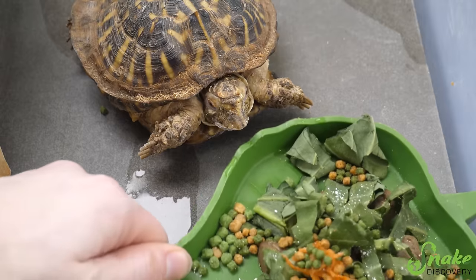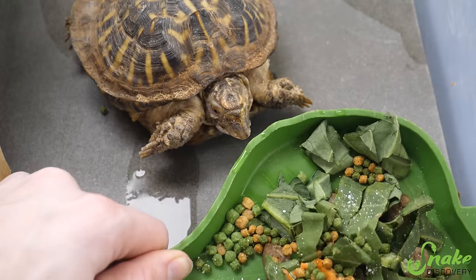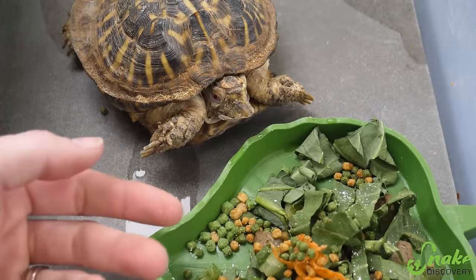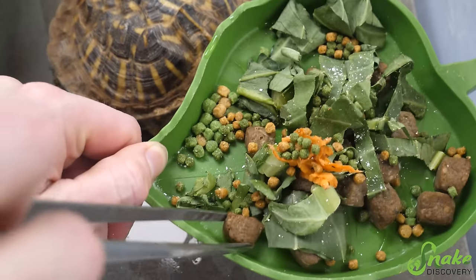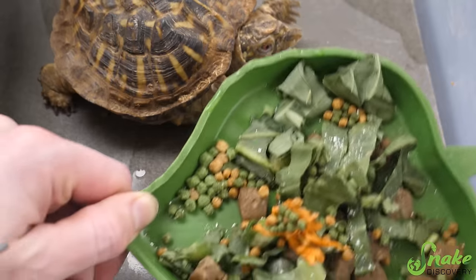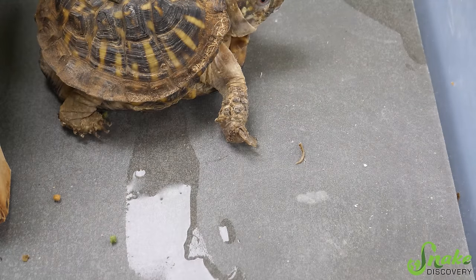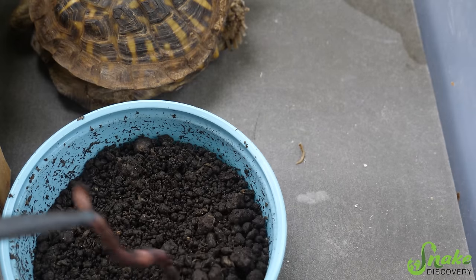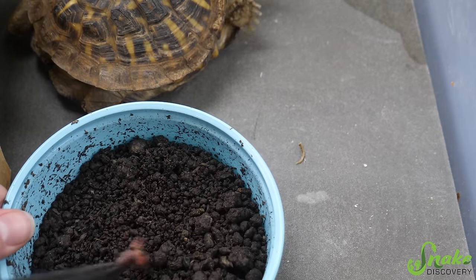We're going to see actually if we can convince him to eat a worm here. We gave him a salad today with some of the pellets, which he didn't eat overnight, and some greens, plus some grain-free dog food that's frozen and thawed. He didn't want any of it unfortunately. So we're going to see if we can convince him to eat a worm here. I doubt he's going to because of the beak trim today, but we'll see, maybe.